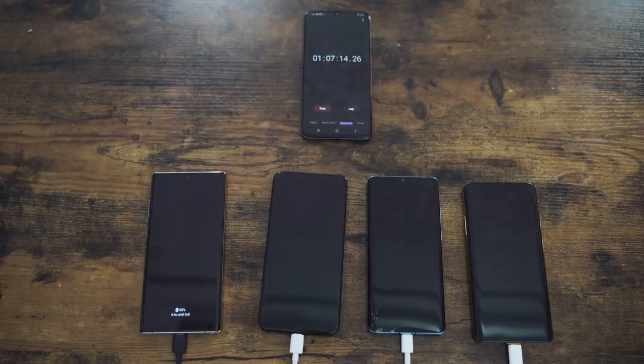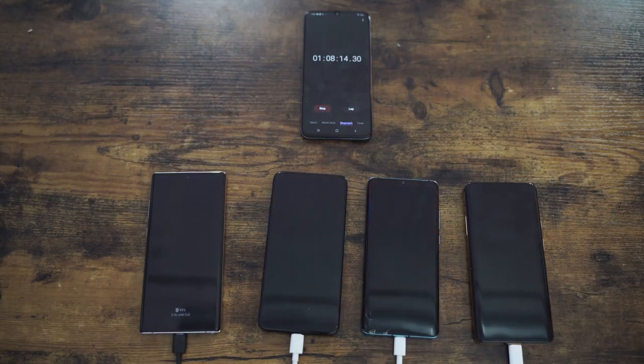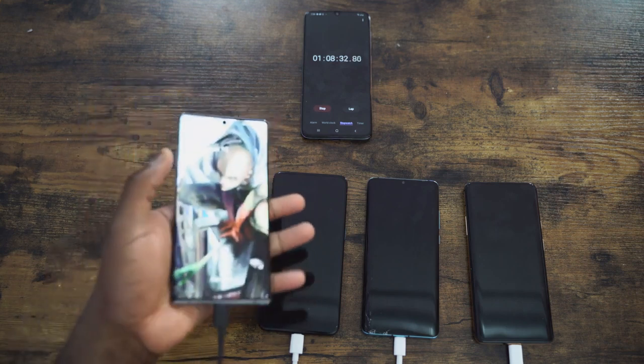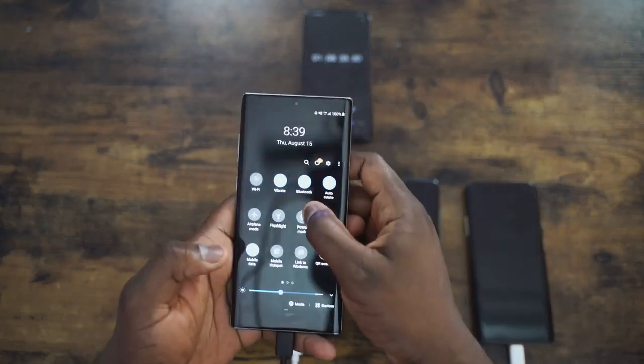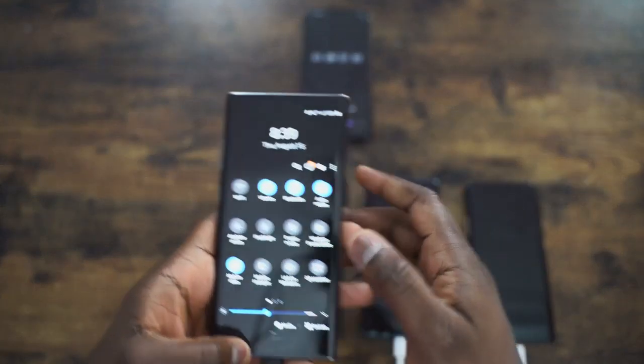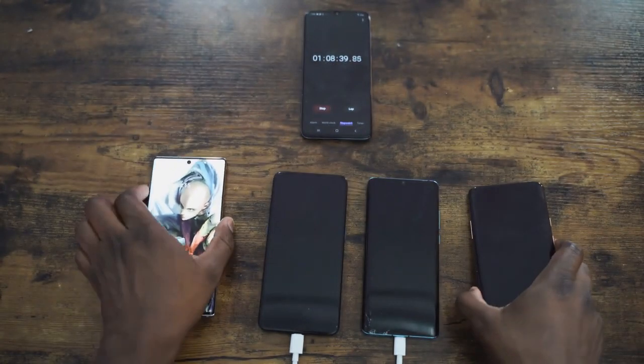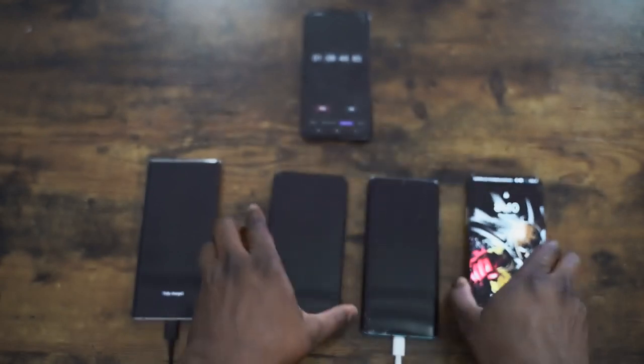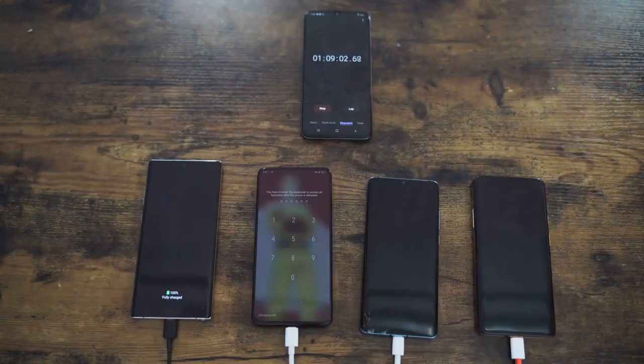Moving forward, our Galaxy has hit 100% — you can see the green icon on the always-on display at about one hour and eight minutes. That is pretty cool. So at one hour eight minutes, the Galaxy Note 10 Plus is at 100% on the 25 watt charger, only a few minutes behind what the Huawei has done. And the OnePlus 7 Pro is now at 98%, entering trickle charge.